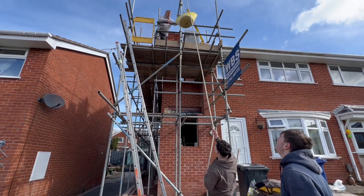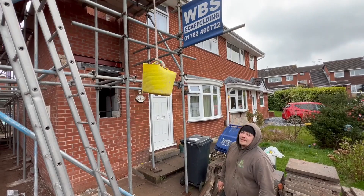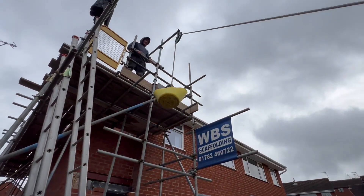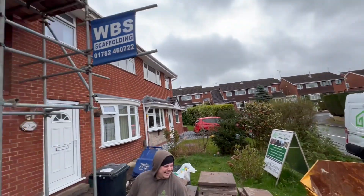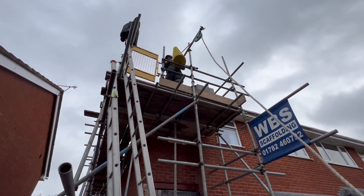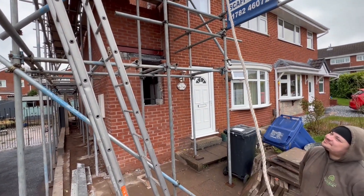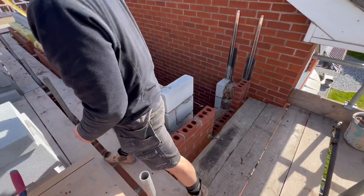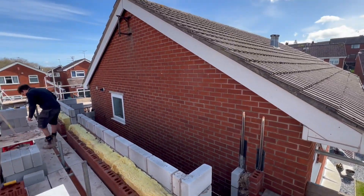Now we've got stuff up top on the scaffold we use a winch. There you go - get yourself a pulley wheel folks, and get your bricks up a lot easier than carrying them up on your shoulder. So we're up on the top scaffold now, last push to get it up to wall plate and we can get this roof on.